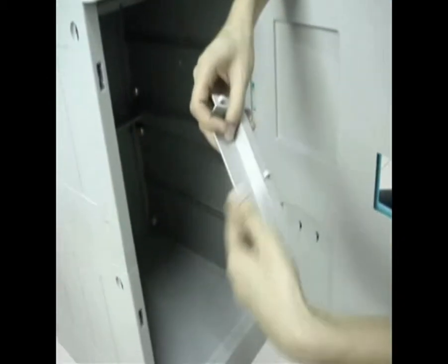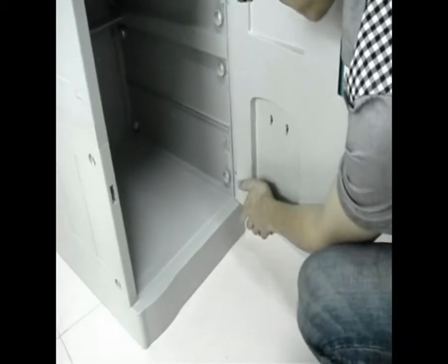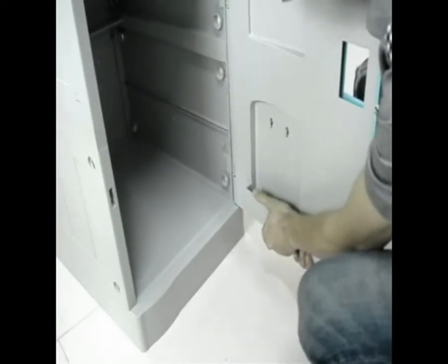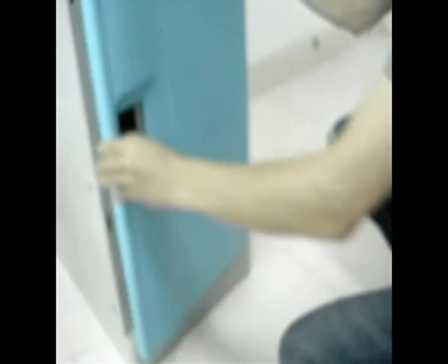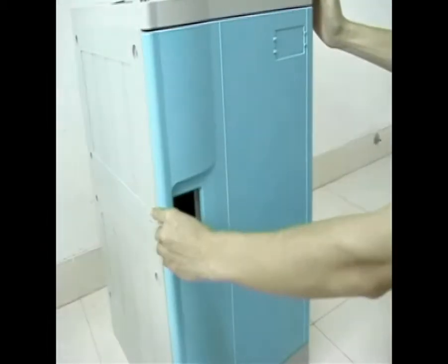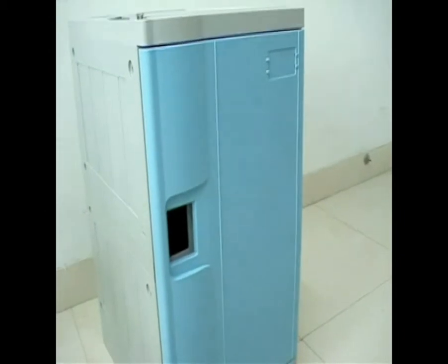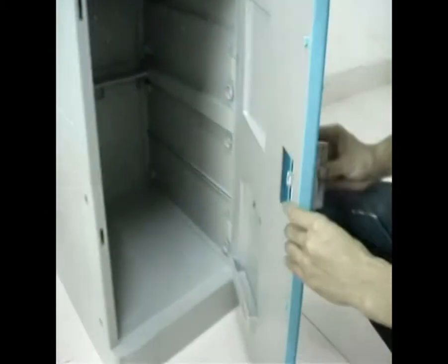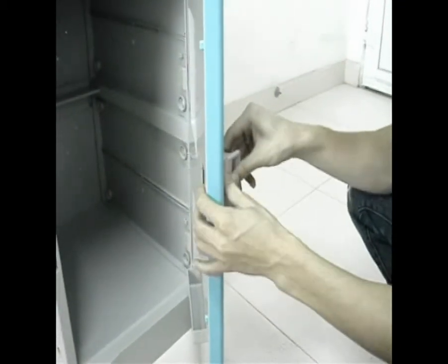Step 16: insert a multi-function box into the door cover plate. Then insert the plastic handle into the door hold.